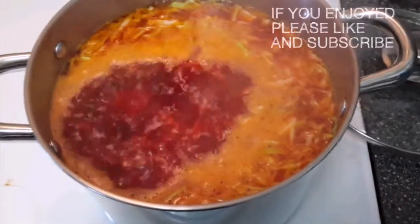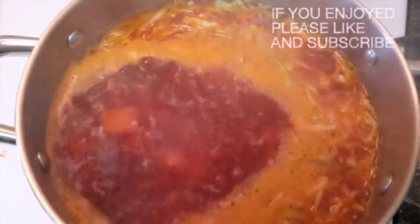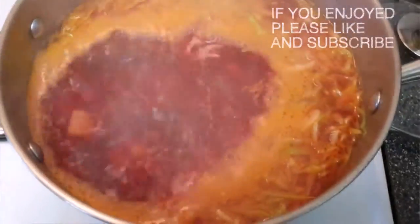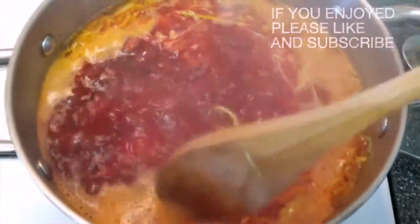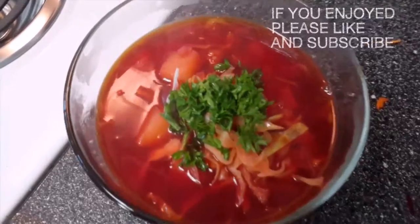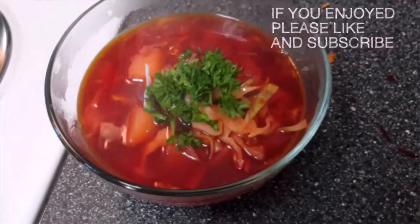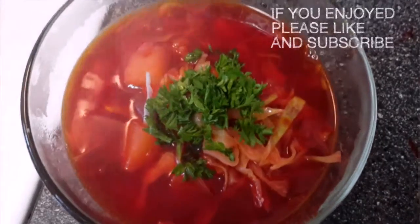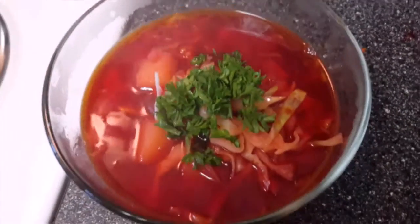Look how red that is — that is super red! We're going to turn this off once it boils for about 30 seconds to a minute, and the soup is all done. The only thing left is to remove the white and orange foam from the top. There you have it — you can garnish with some greens like parsley. Red borscht! Until next time, guys, bye!